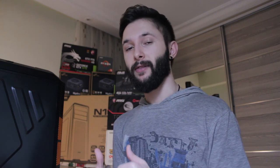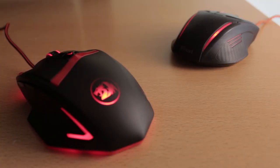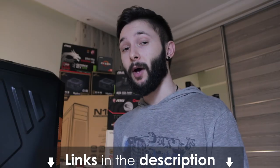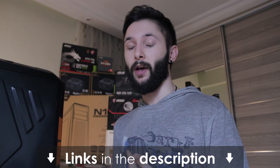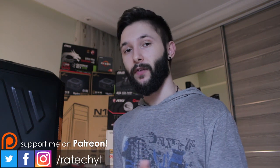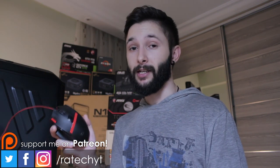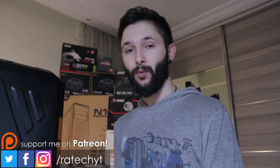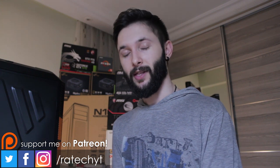To be honest, I'm very surprised by what Redragon managed to achieve with this price tag, and despite a few insignificant issues, I feel like this is something definitely worth giving a try if you're looking for a budget mouse. I'll leave this mouse in the description, and I'll also leave a few more options at that price range in case you'd like to get something else. That's going to be it for this one — definitely let me know what you think about this mouse and if you're looking forward to buying it in the comments below. Thank you guys for watching, and I'll see you in the next one.